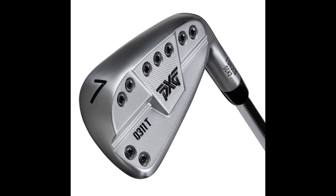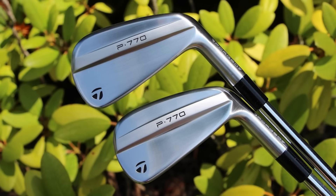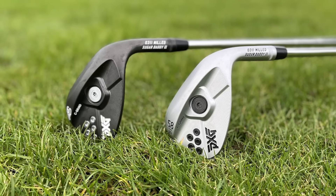Now I think PXG actually make one of the best all-round bags in the game. I think the 0311 T-irons are phenomenal — they're up there with the TaylorMade P770s in that kind of sleek look, hollow body performance, and they're roughly level with them on price as well. The Sugar Daddy wedges are fantastic — I tested them and tried to hole one in Scottsdale on the Bad Little Nine.